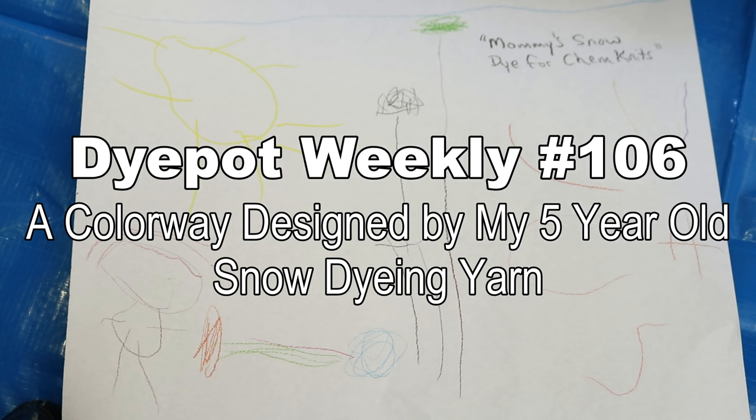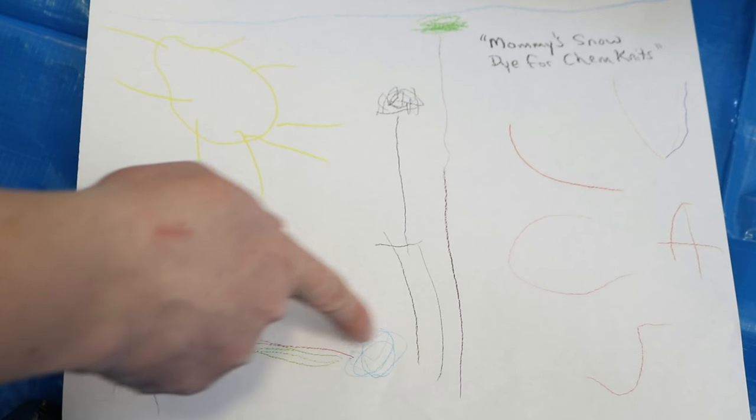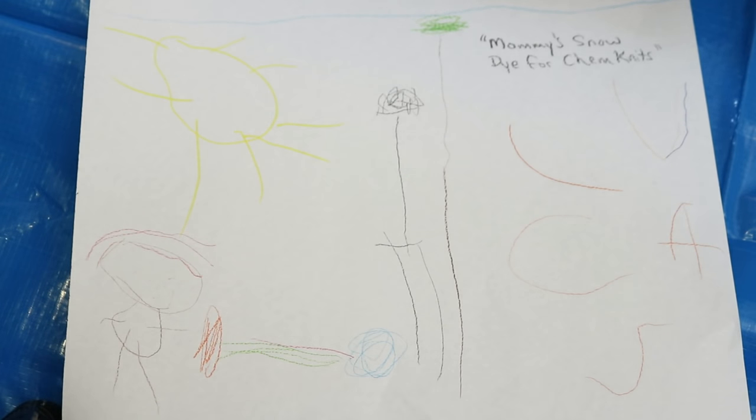Hi everyone! I am Rebecca from Chemnitz. This weekend we got our first snowstorm of the season, and my five-year-old Lucas went and drew an awesome picture of me filming a Chemnitz video snow dyeing yarn. He even sketched out a colorway for me to do, and here is the Chemnitz filmer — aka my tripod with camera. This picture is awesome and so inspiring.